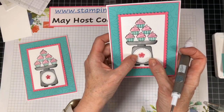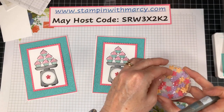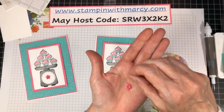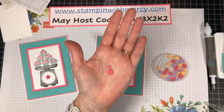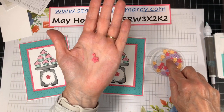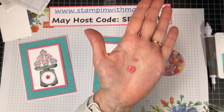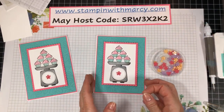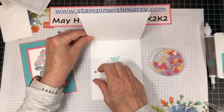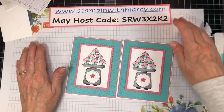There we have that super cute card! These are so adorable — they've got two different sizes. We've got Polished Pink, Fresh Freesia, and Pale Papaya as our three in-colors. See how tiny that is? So cute. All right, so that is tonight's card — I hope you guys like that! Let me clean this up really quickly.